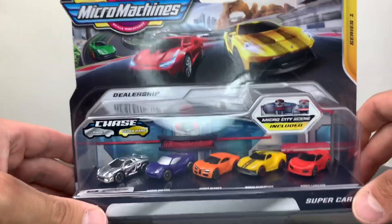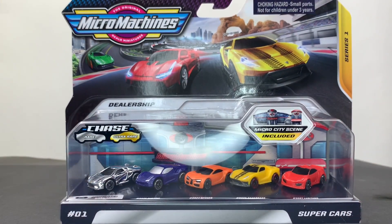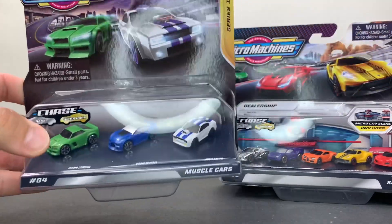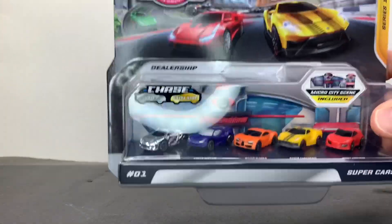We are going to open this up. The price was $9.99. Now if you remember my other video, we have this package right here and it comes with three cars. I picked this up from Walmart — this was $4.97. This one came out to be $9.99.